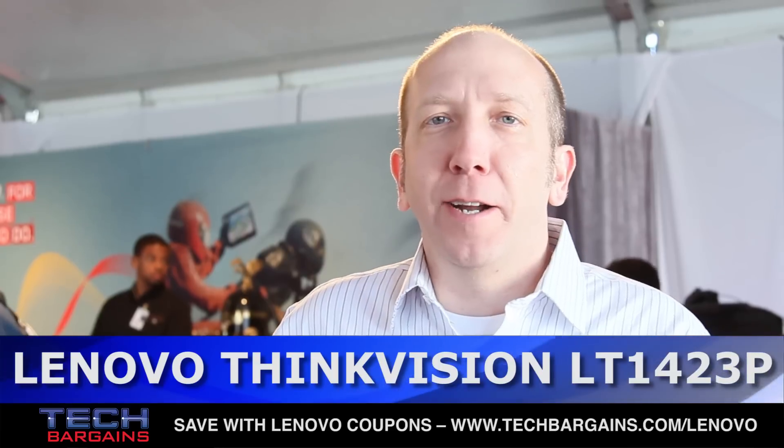This is Steven Meller with Lenovo here at CES 2013, and I don't want to brag, but I think I have the coolest product of the entire show.